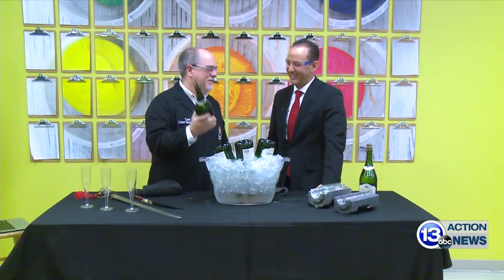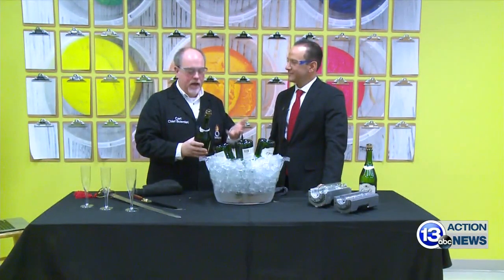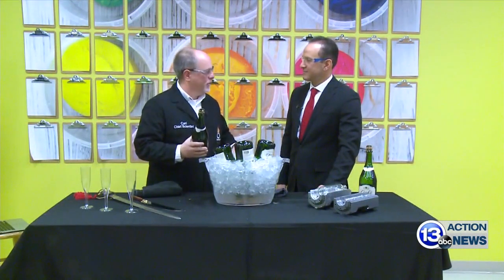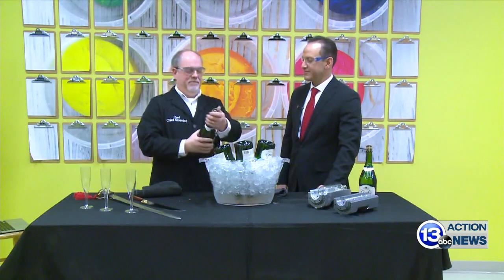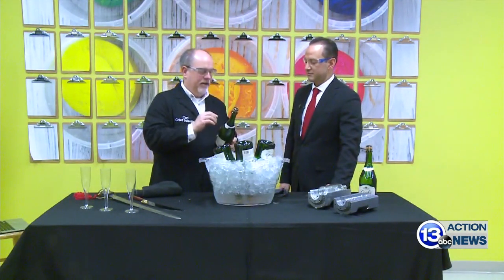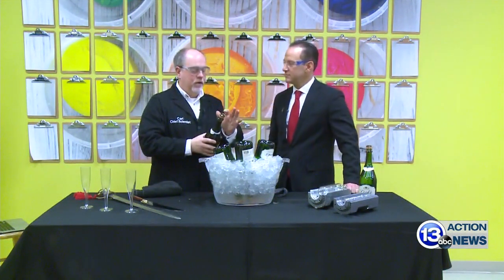Today we're talking about champagne for New Year's, and there's a right way and a less effective way to open a bottle of champagne. You've probably seen people shake the bottle and then shoot it — that's very dangerous.